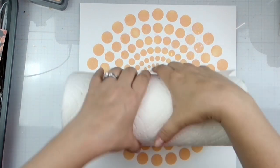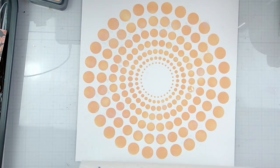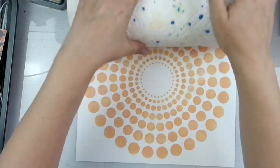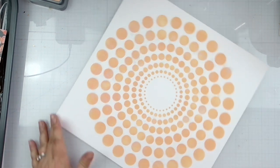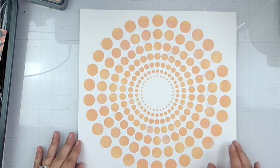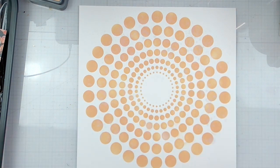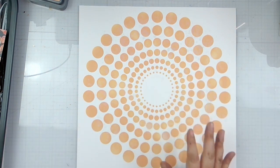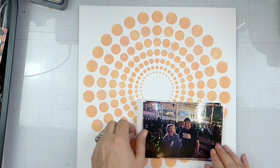We're just going to soak up some of that water for kind of a weathered look. I did mess up right in here but I thought I was going to have to do it again — as you can see where the stencil moved, let's be honest — but that's where this photo is going to go, so it's not going to matter anyway.